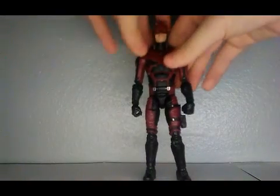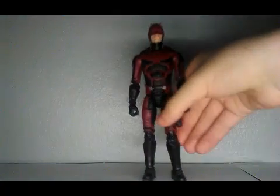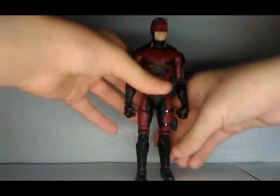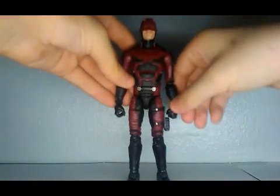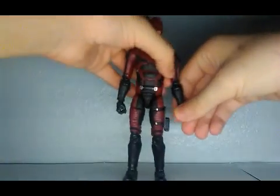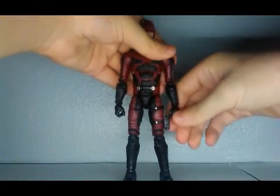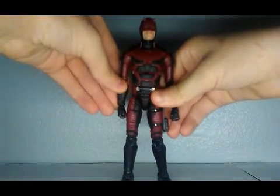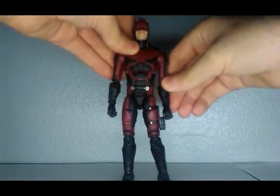There are minor gripes with the figure — nothing really bad. I'll probably have to heat this up and unbend it because it's bent to the side. This arm is also bent, probably so he can grab his weapons, but it can come most of the way in.